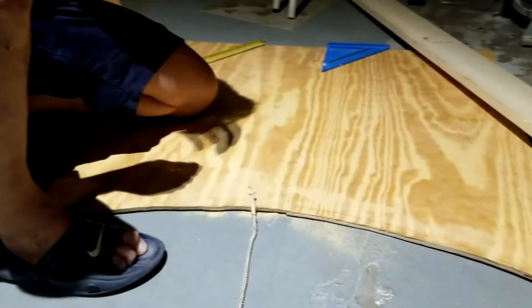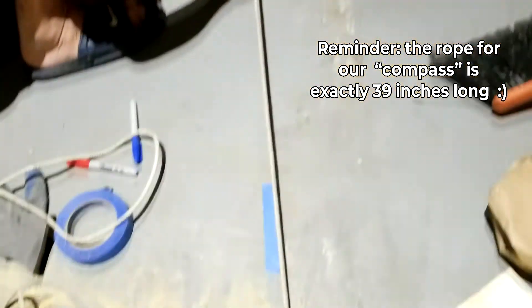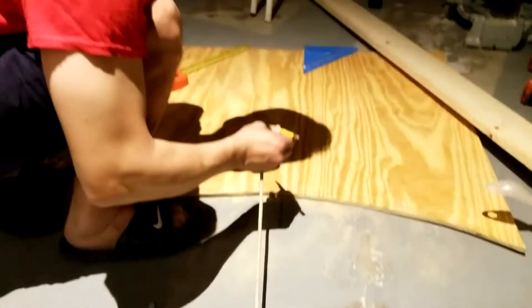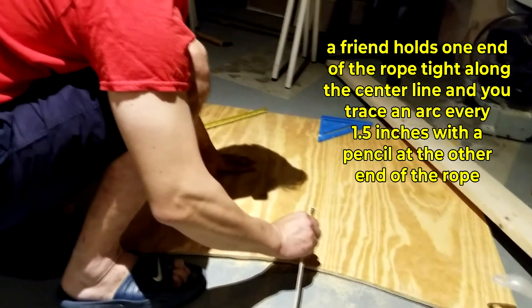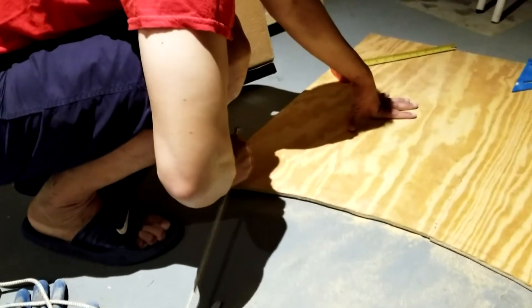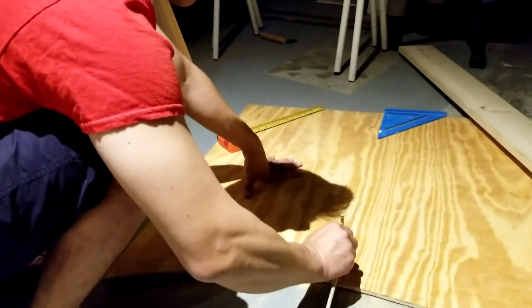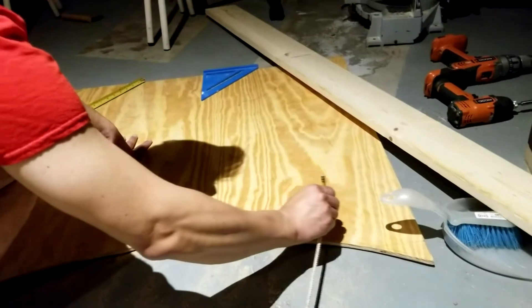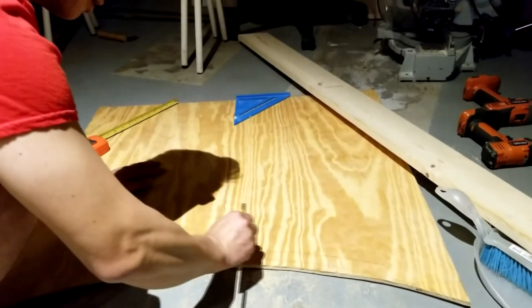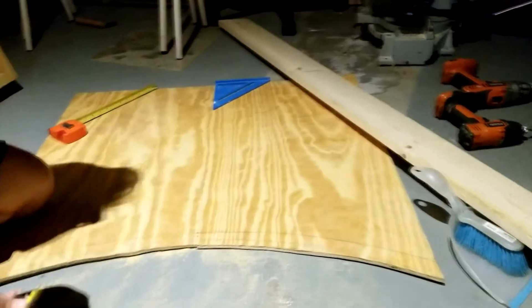We use those notches as points to trace the circle. I'll hold the rope with my finger and Janet pulls it tight along the radius line — keeping the line is the most important part. Try to do it in one line because making multiple lines means you'll cut the wrong one. Sorry for the music in the background — we live next to a Zumba studio. The result looks pretty clean: one shot, one line.